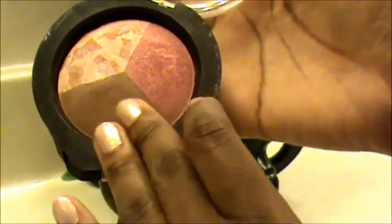Look at that rich dark contour color! Make sure you have a setting powder to use to set the oil so that you're not oily all day.